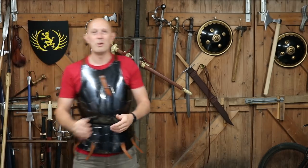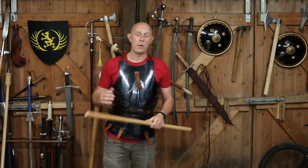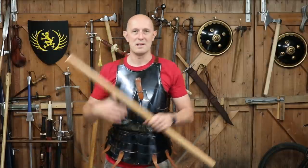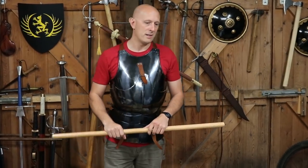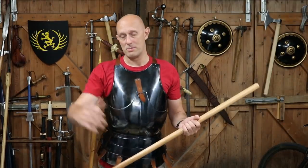More armour videos will be coming in due course. However, as I mentioned in the previous video, I'm waiting on a new arming doublet and various other bits and pieces I need to complete my gear before I can properly demonstrate things and talk about armour. But we can talk about some of the pieces, which is what I'm doing here.